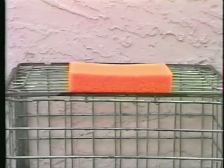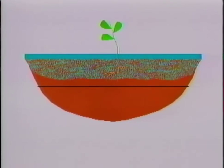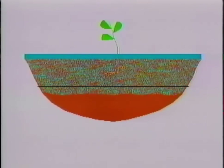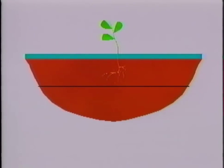Let's look at what happens in the soil when we irrigate. We apply water to the field so that a layer of water is sitting on the soil surface. The water on the surface seeps into the soil, filling the spaces in the soil with water. The longer the water sits on the surface, the more water seeps into the soil.